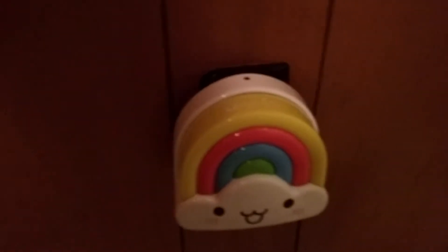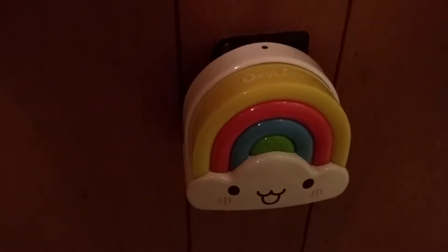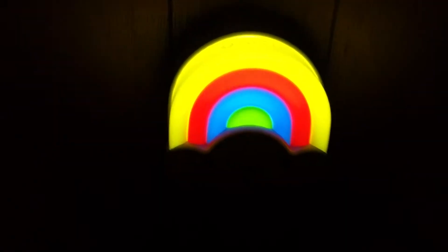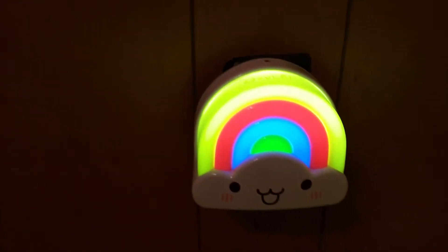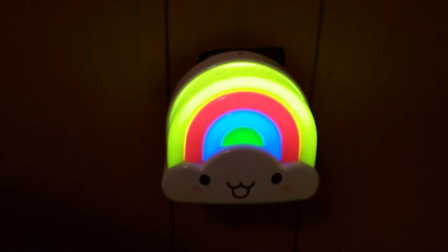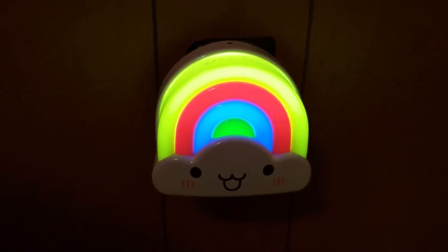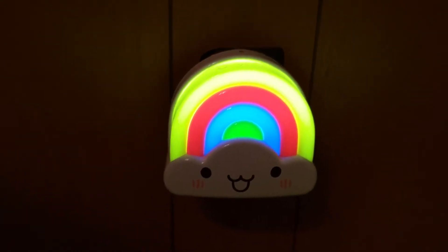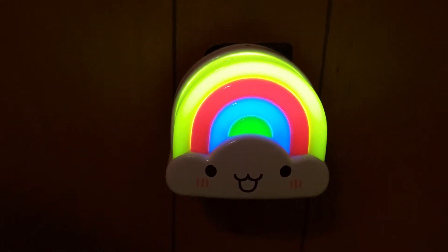I'll just go ahead and show you how it turns on. You can see I turned the light off and it instantly turned on. So I thought that was kind of really cool. It's supposed to have a detection. It's supposed to last 150 seconds before it turns off. Obviously, I'm not going to film that long. I just wanted to show you that's how the little light works.